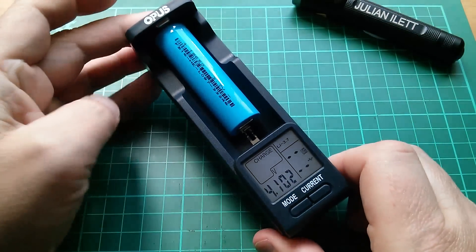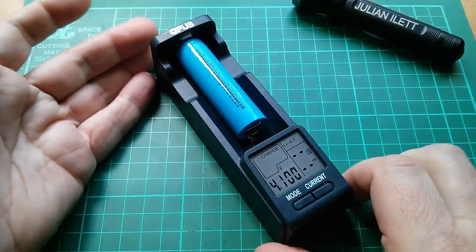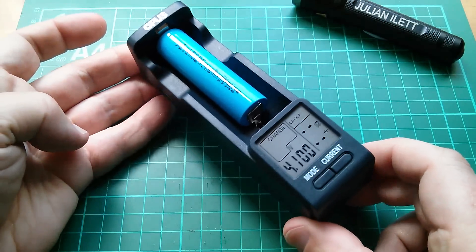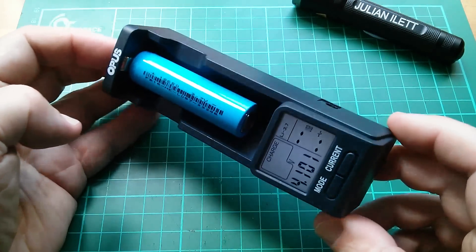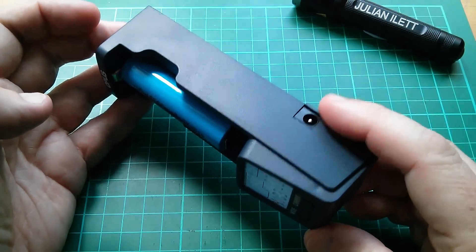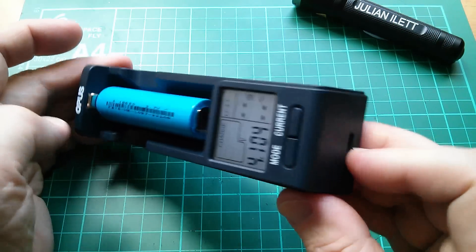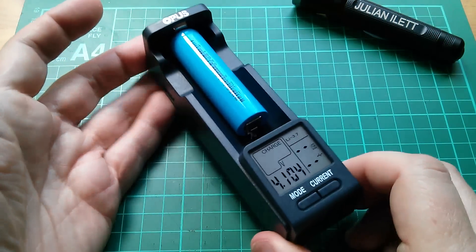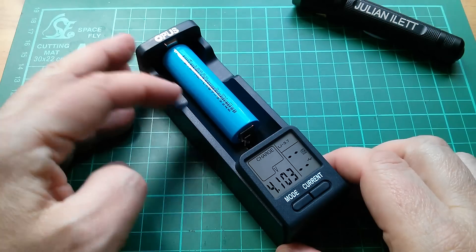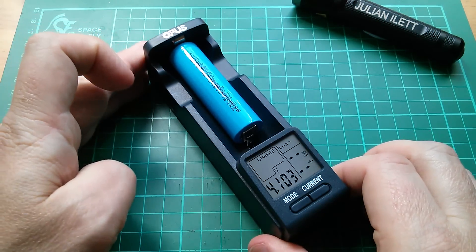Good morning all. I've just made a first look review of this Opus BT-C100 battery charger, which is really neat in that it has this feature where you don't have to connect it to a power supply. There's a 12 volt input, and also a 5 volt USB input, but it will run standalone because it actually runs from the cell that's inside it, assuming it's a lithium cell and you've got enough voltage to run the electronics.